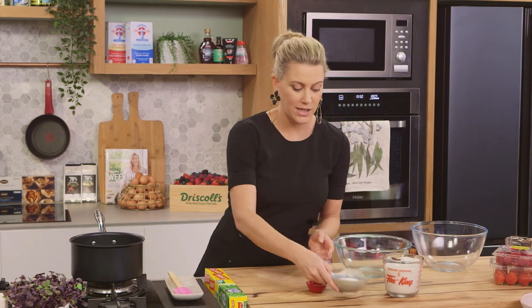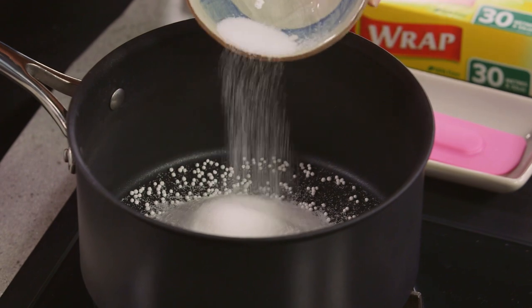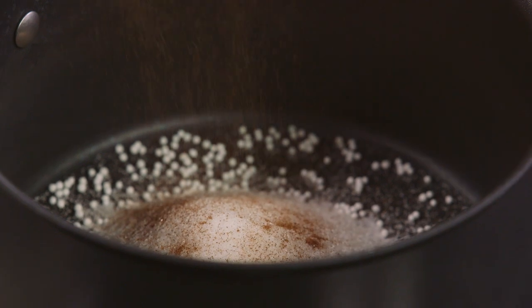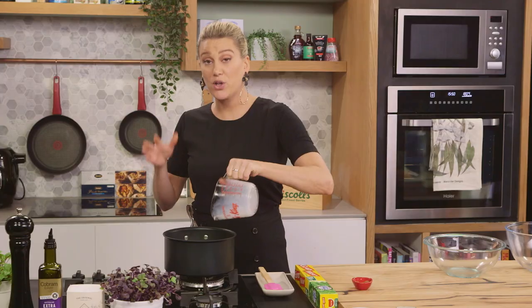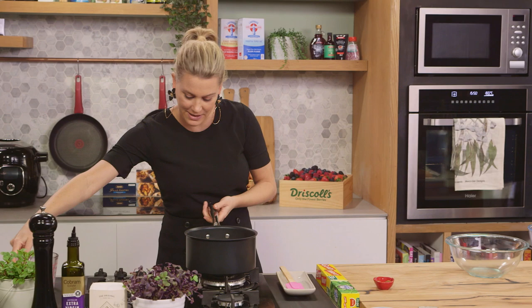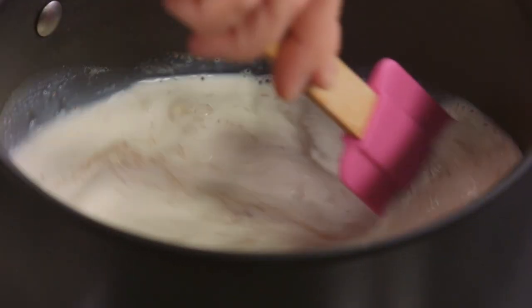I make this very similarly to the way you'd make a porridge. We need some sugar — about 80 to 100 grams depending on how sweet you want it — a pinch of cinnamon, and it looks like a lot of milk but it will absorb as it cooks for 15 minutes. So 500 mils of milk. I'm using cow's milk here but it works really well with soy milk, almond milk, even coconut milk.